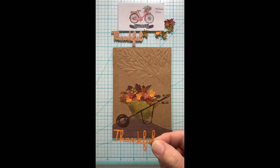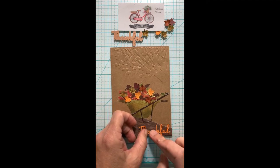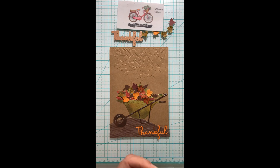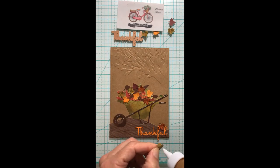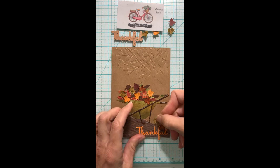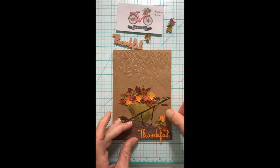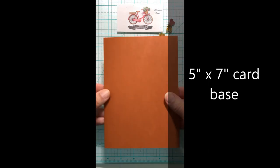Then I use my Spellbinders Fall Leaves card creator dies to cut out the word 'thankful' and adhere it right along the bottom — it's okay that it overhangs the bottom a bit because this is going to go on my five-by-seven card base. I thought I needed a few leaves that have fallen out of the wheelbarrow onto the ground, or maybe out of the tree and not yet raked up — wherever your imagination takes you, go with it. I like to work in threes, so there are my three little leaves to round out that end of the card.